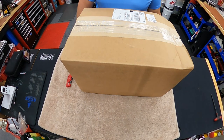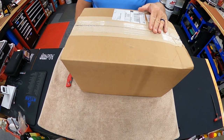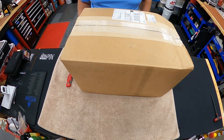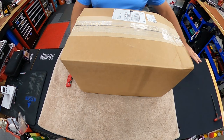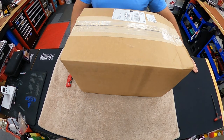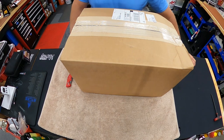Hey everybody, welcome back to Doc G's Reloading. I just got my Area 419 Orange Vise — a really nice gunsmithing vise. I'm going to put it over here on my table, kind of off to the side out of the way, and then take it off and just leave the base there. When I need to do gunsmithing stuff — changing barrels, whatever — I can do it off this bench.